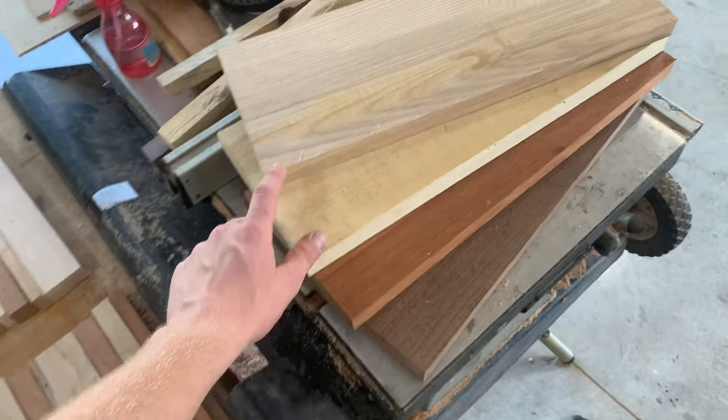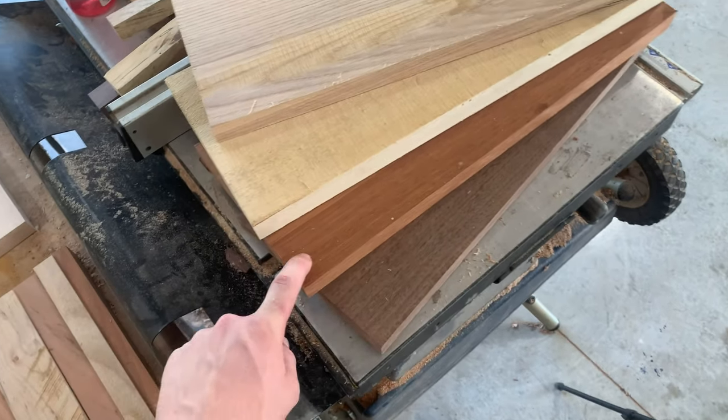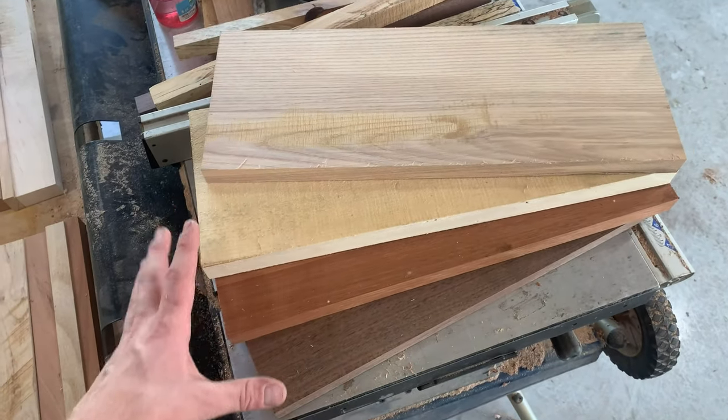I also have four boards here that are all just one species: ash, poplar, red mahogany, and walnut. I think someone might like just a single-species board.